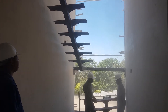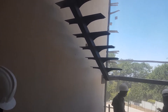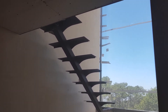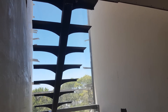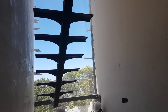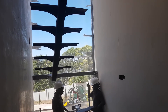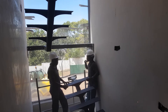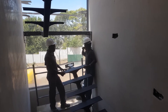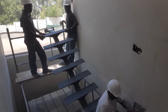Here we are on site — it's a double volume and there are going to be two staircases. This is the first staircase going from ground floor to first floor. You can see the very first stringer attached to the first floor, and the beam across is the support beam for the landing. My guys are holding up the second stringer, which is going to go down to the next landing.